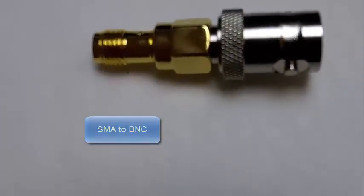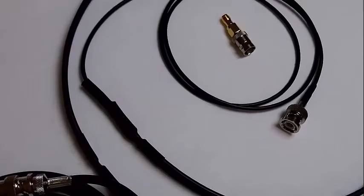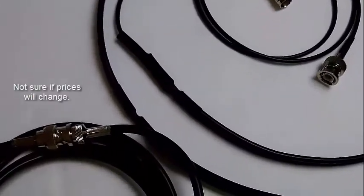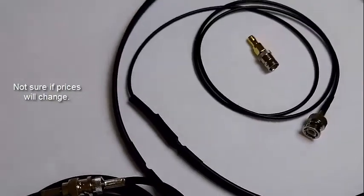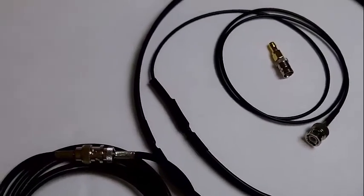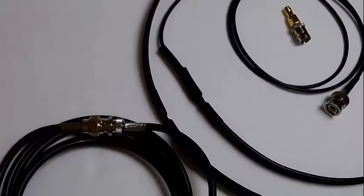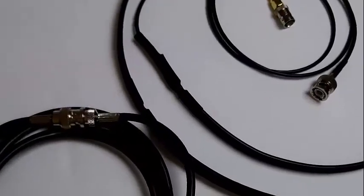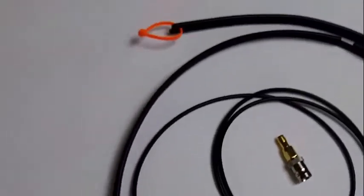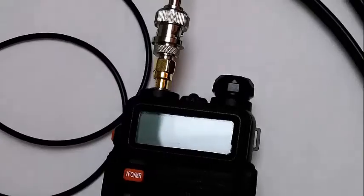Here's the SMA to BNC connector included with it. I would highly recommend this antenna. The price is pretty good — $29 plus $3 shipping — and you can find it on eBay. It has a lifetime warranty, and each antenna is individually tuned before it's shipped. These antennas are also adopted by the Red Cross, CERT agencies, and hundreds of ham clubs, making them great for camping, hiking, emergencies, or field use.